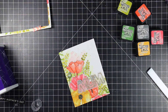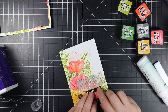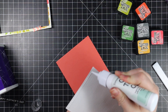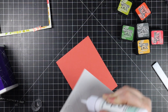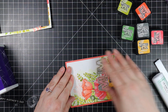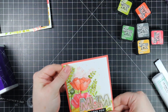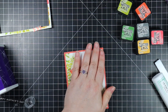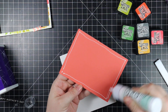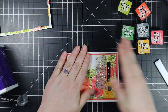Once I've got those trimmed, I'm going to adhere the sentiment to my panel with just some craft tacky glue. I didn't do any stamping and I didn't add anything with foam tape or dimensionals, which is also not usually the norm — usually my cards end up being like an inch thick with all the dimension I add. But this one is a very mailable card.